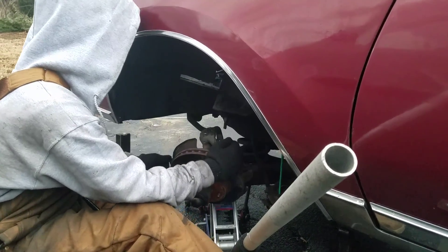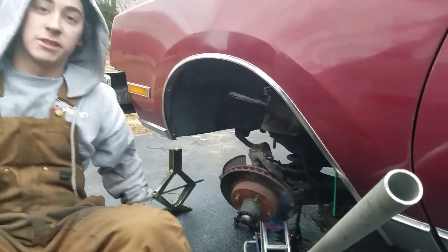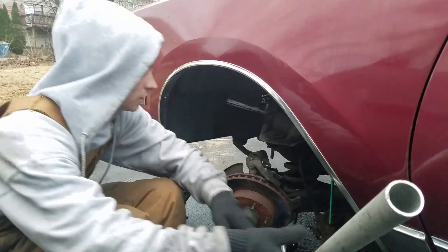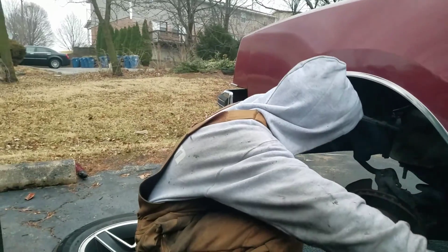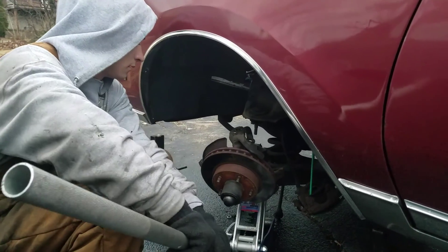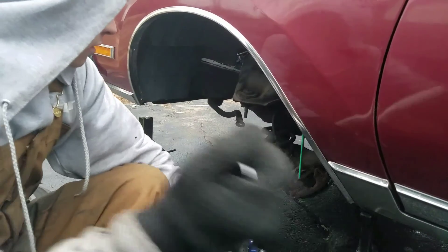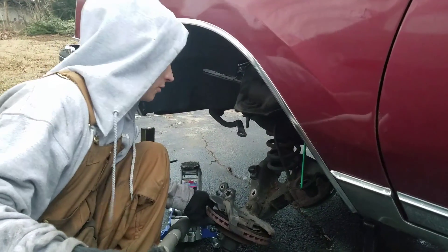We luckily got the last one in there, so it's about to come down. For the record, we just got off work like 30 minutes ago from a 10-hour day. Now this is not a how-to video by any means — we're just showing you how we did it. Oh and by the way, I seriously have new rotors upstairs; these old ones are not important.